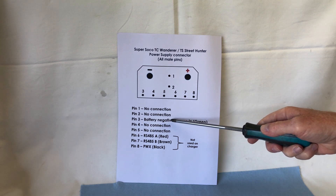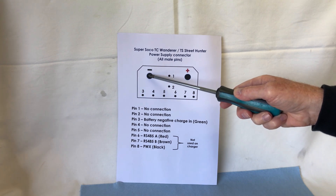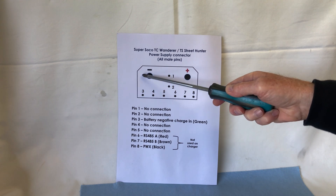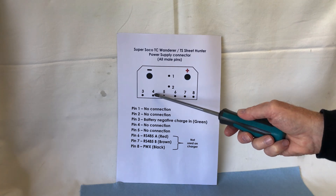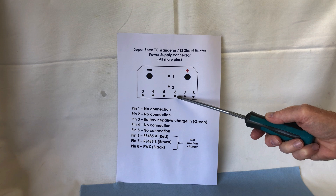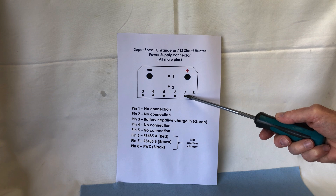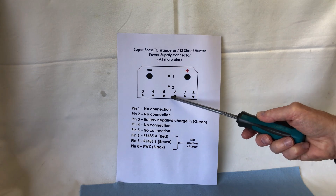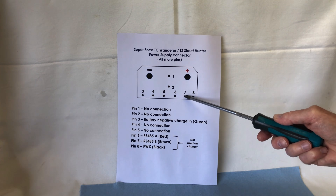Pin 3 connects to the battery negative. Pin 3 and the battery negative have to be connected together — we do that when we solder the connector onto the end of the cable. These two connected together will start the BMS to charge the battery. Pins 4 and 5 have no connection. Pin 6 is the RS485A communications line and the RS485B communications line — these aren't used on the battery charger; they're only used internally in the BMS of the Super Soco.